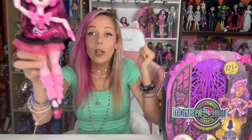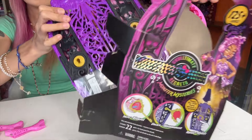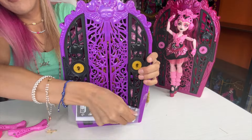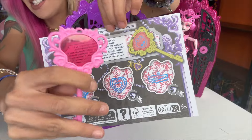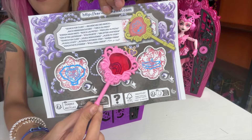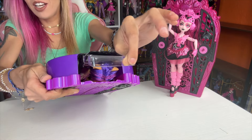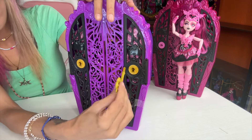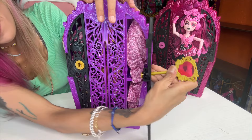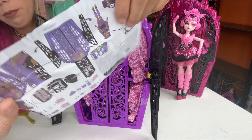The only two that were on the shelf were Claudine and Draculaura. We can go over Claudine and you can see the gimmick. This is the first gimmick. There is a tab where you can pull Claudine out — there is a key on the side. How to put everything together.